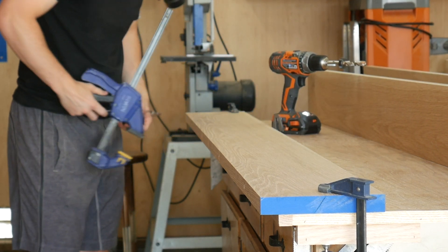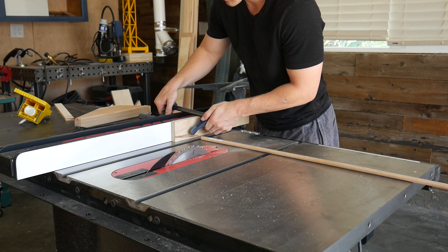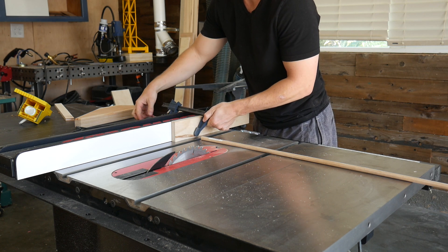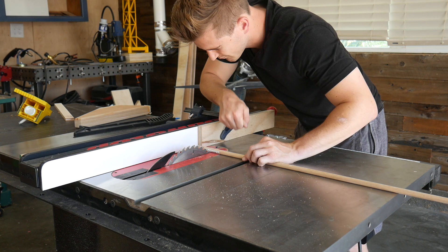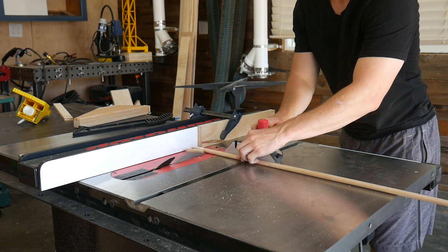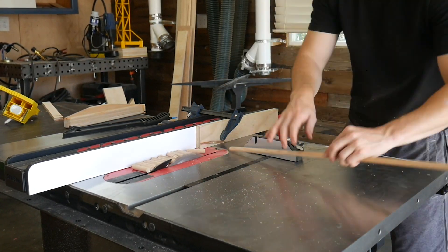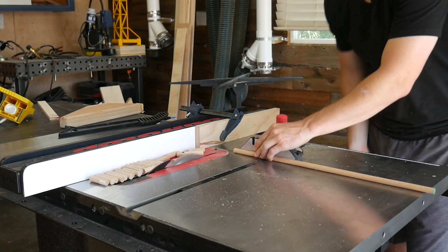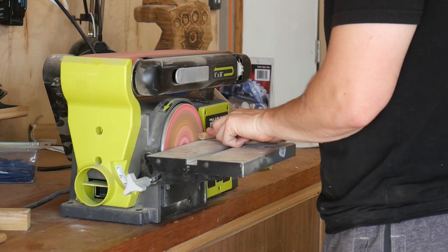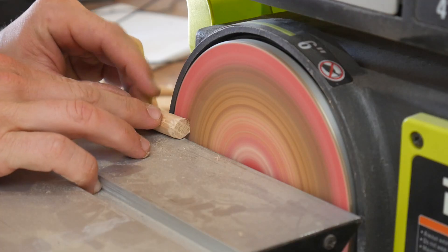All of the holes are now cut for the dowels. The next thing is to head over to the table saw and cut this half-inch dowel I got from Lowe's into a bunch of tiny little pieces, then we can get onto assembly. The dowels are cut and I also sanded down the edges of them — it makes it a little bit easier to hammer them in and not be such a tight fit.